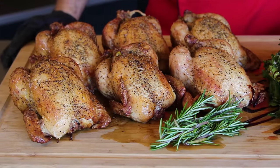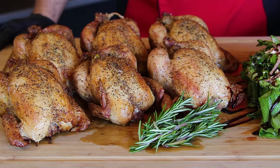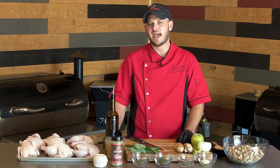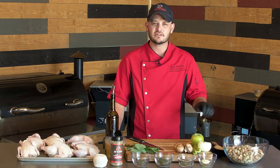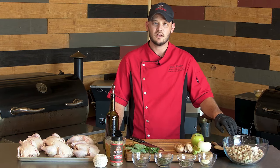Hey there, RecTech family. Chef Greg here with you. We have a great holiday fall recipe for you. We're going to be doing some delicious savory stuffed Cornish game hens. We've got six Cornish game hens here — they're about a pound and a half. We'll be cooking these on the Stampede today at 325 degrees. But first we're going to stuff them with a delicious cornbread filling.